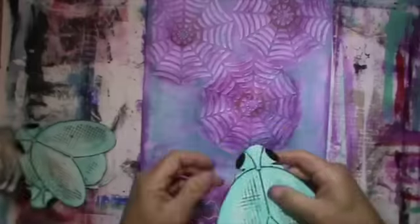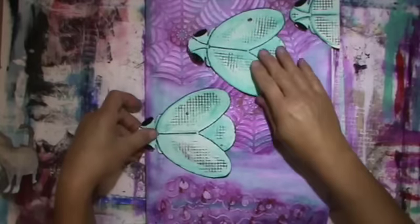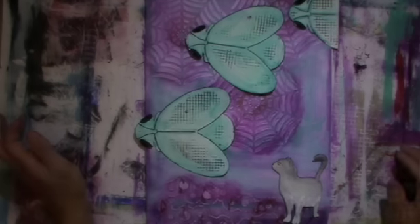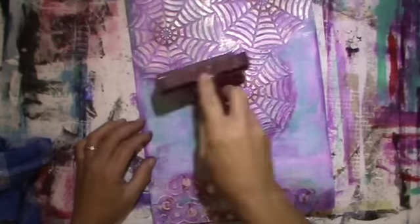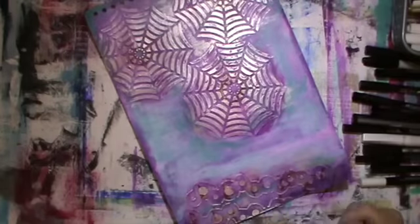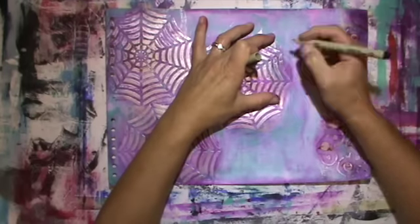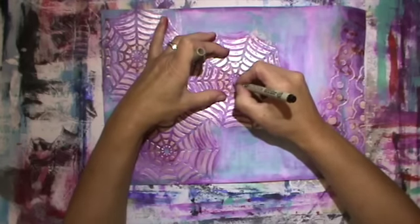At this point I still wasn't sure about the cat — it will still appear and I hadn't given up on it yet. Still trying to find out what to do. First I go over the raised areas with the brayer and acrylic paint — it's pewter. Then I outline it, first using a 0.05 liner, but I changed that halfway through because it was too thin.